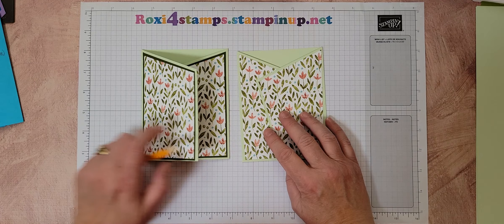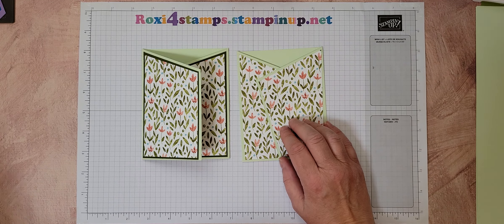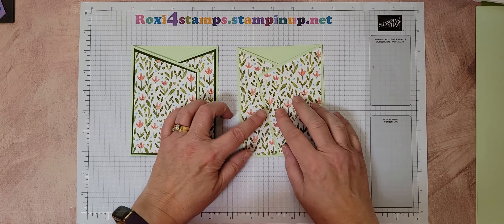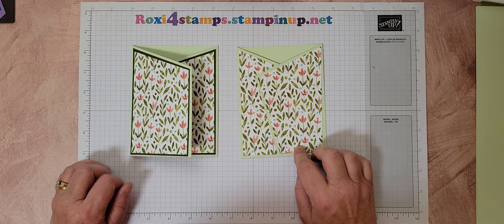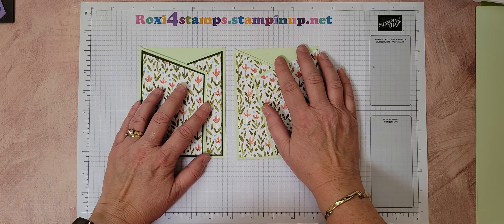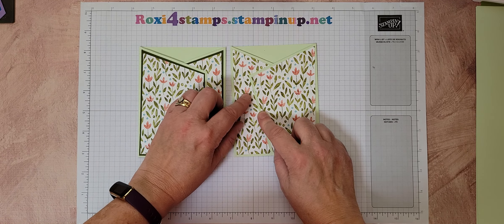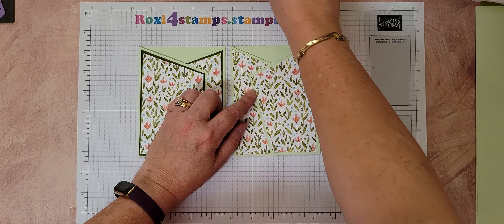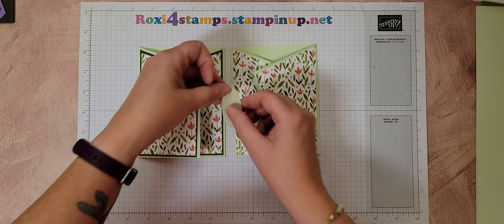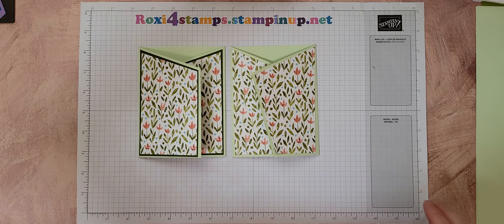So they're both angled gatefold cards — one from Connie Stewart with an extra layer, one from Karen Titus with no layer and angled besides. Both great folds. I personally, instead of doing a belly band, would probably put something on a dimensional — get a little pop up on a dimensional so it would hold the card down. Thanks a lot and enjoy your Saturday. See you next time. Bye!